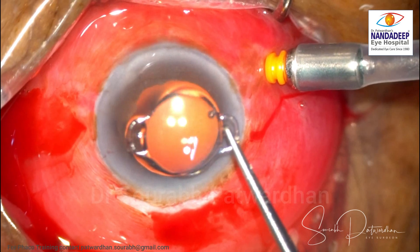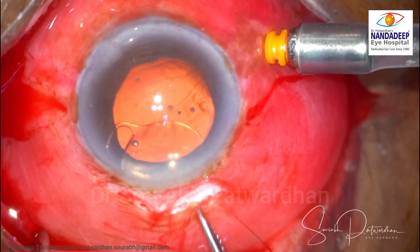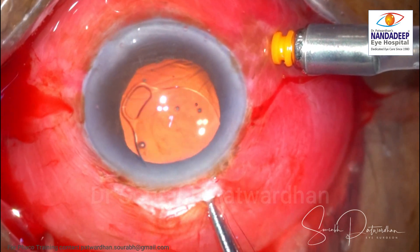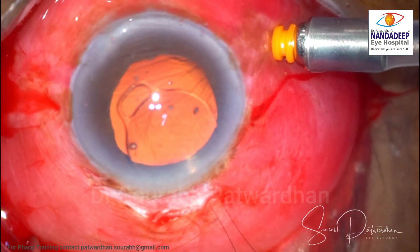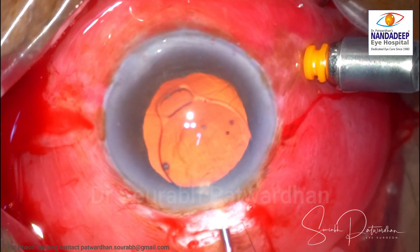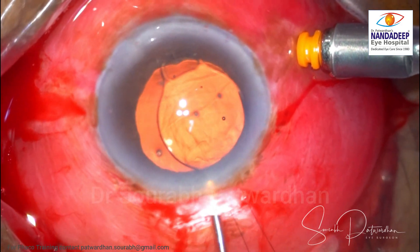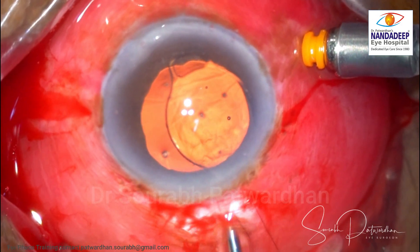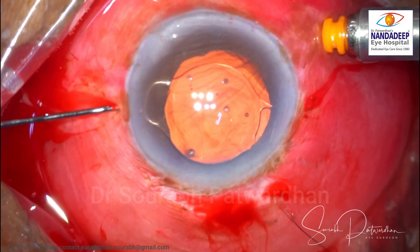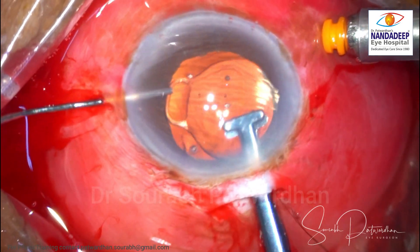I checked whether the claws will be long enough to become enclavated in the dilated pupil, and they are good enough. Because the pupil is dilated, I don't want the IOL to slip back into the vitreous. So I have put a 10-0 nylon thread around the iris claw, which will help keep the iris claw IOL in the anterior chamber in case it gets dislocated.